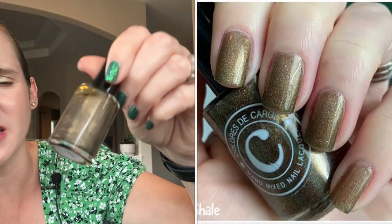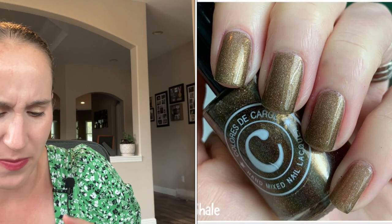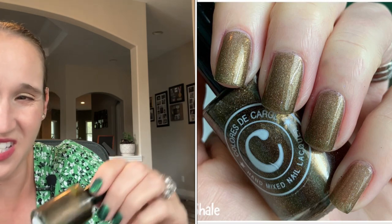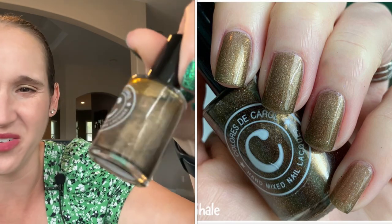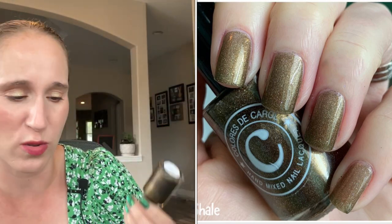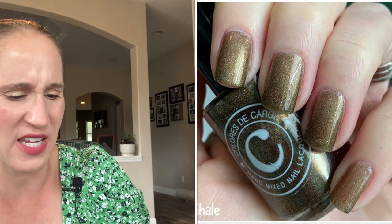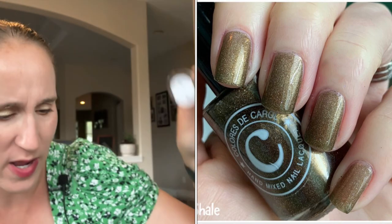Then we have Colors of Carol Shale. This is more like a bronzy, brownish gold — I should probably put this with my browns. It's more like a bronze. Would you consider bronze more brown or more gold? I'm thinking bronzes are probably more brown.